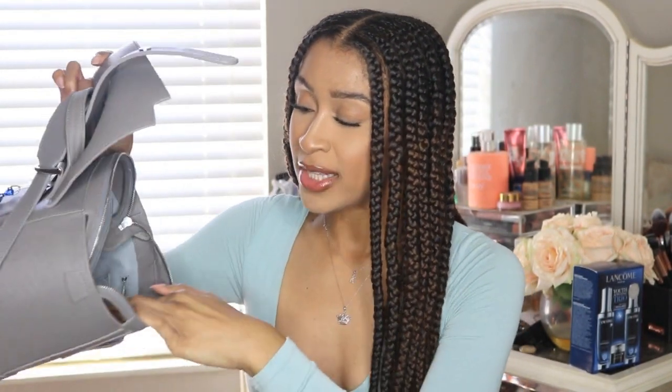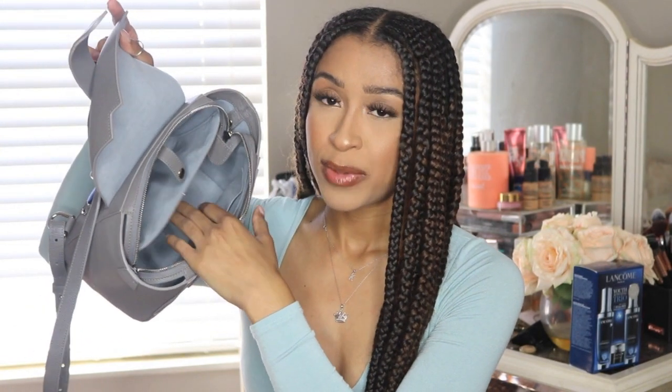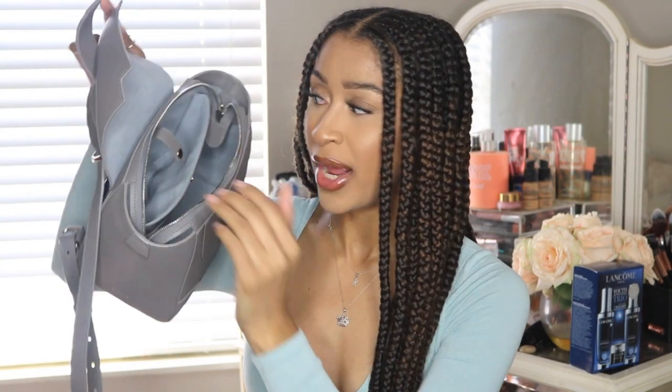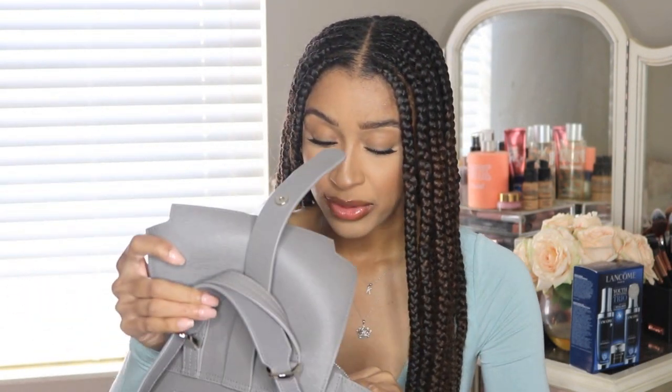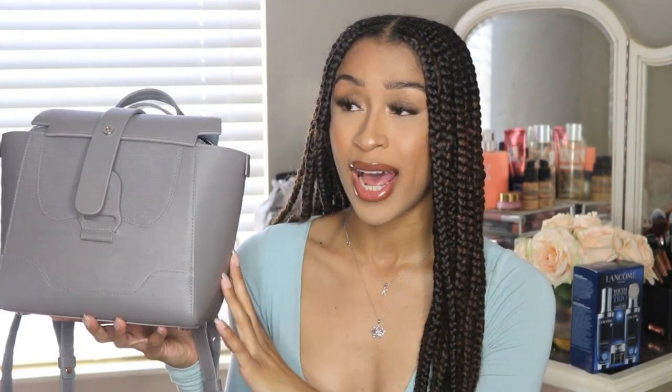In this front zip pocket I keep Advil and also feminine products. It's just a nice place to keep your products concealed and out of the way, so that's what I use that front pocket for. And then in this back pocket right here I do keep my work badge — it's the perfect place for my work badge. As you can see, this bag fit quite a lot. All my essentials are able to fit into my mini Maestra bag and come with me to work every single day.